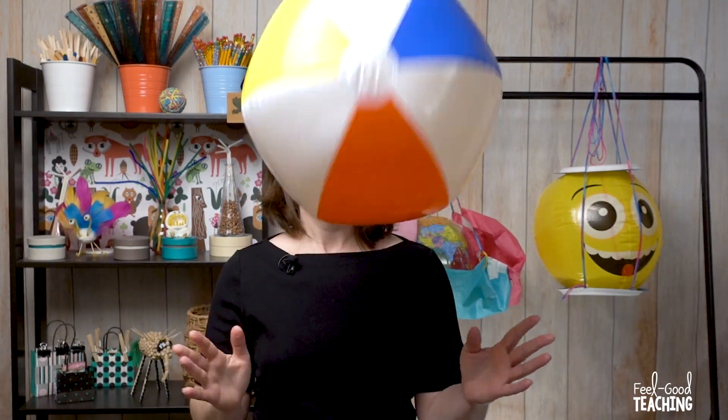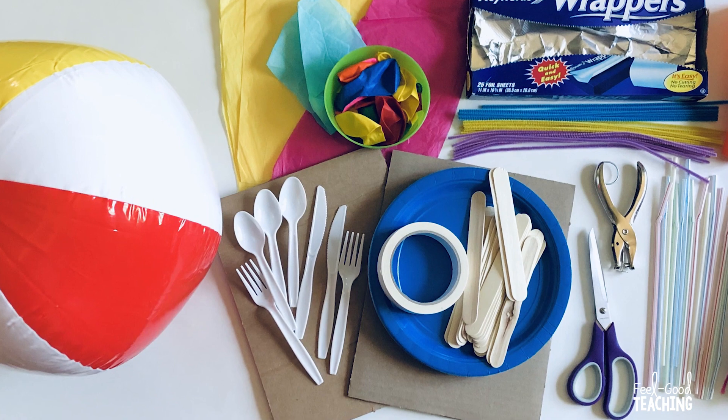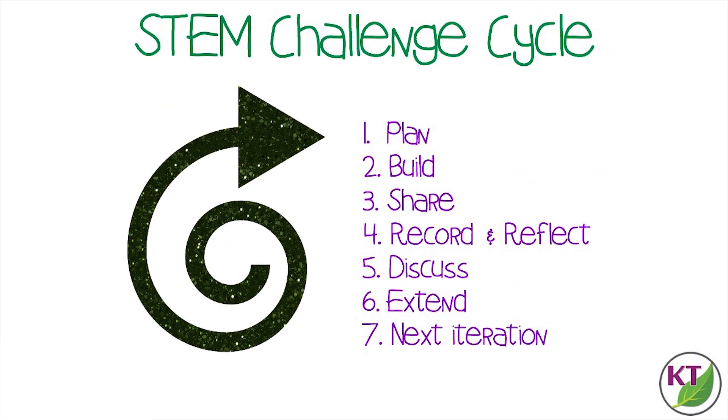As always, let's kick it off with the materials and the STEM challenge cycle. This is the STEM challenge cycle you should follow for every challenge. I've defined each step in another video. You'll find a link to that video in the description below.